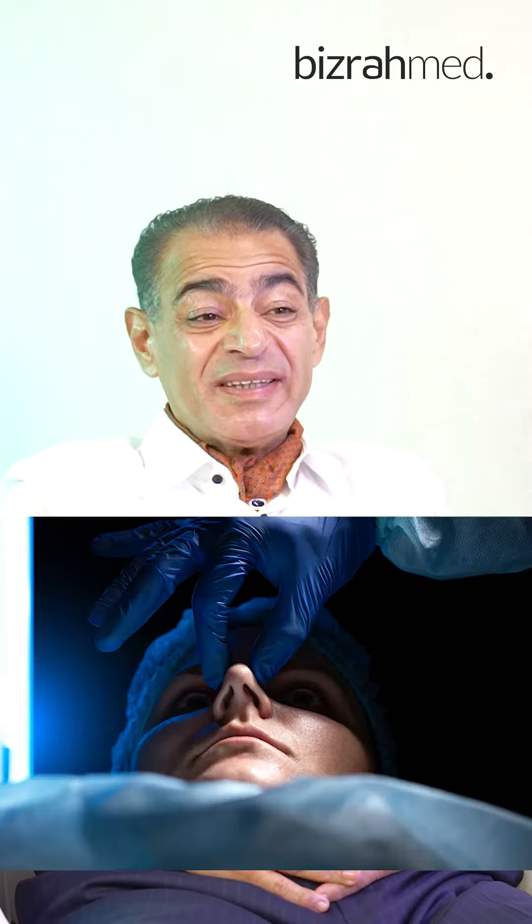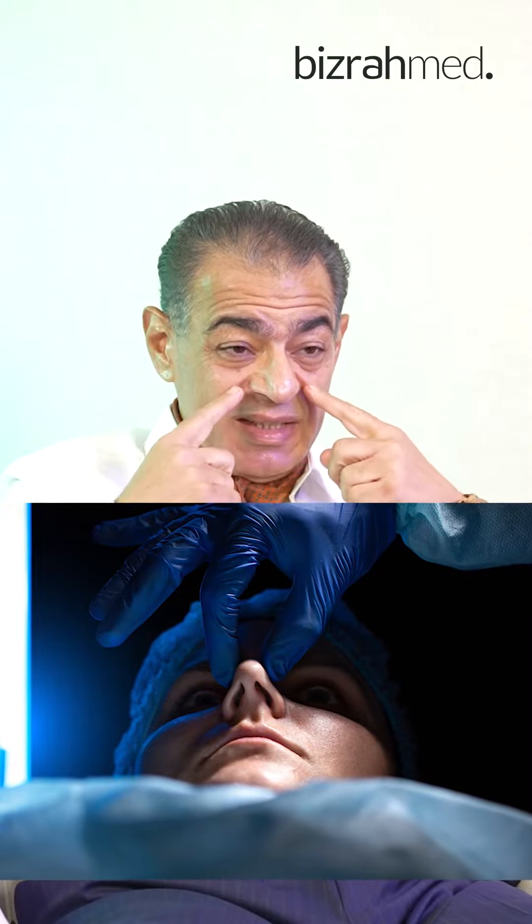It depends what we are going to do. If we are going to do the tip only — tip plasty with the nostrils — usually one week is more than enough. After one week, the nose will look normal and the patient can go to any event. And even if the nose is swollen, we're talking about a relative swelling, because even with the swelling, the nose will be much smaller than it was before surgery.